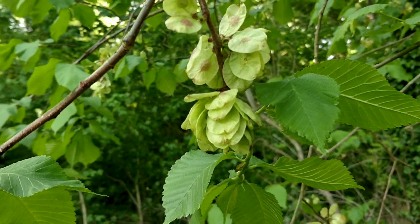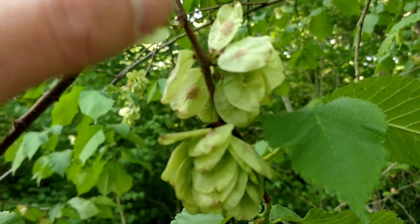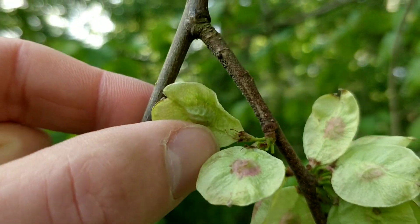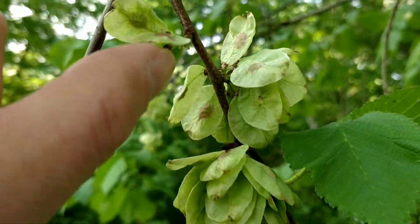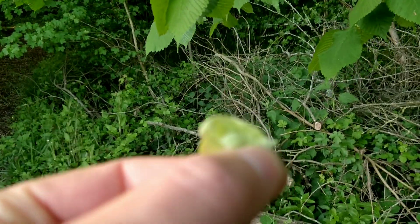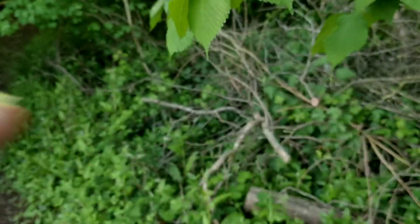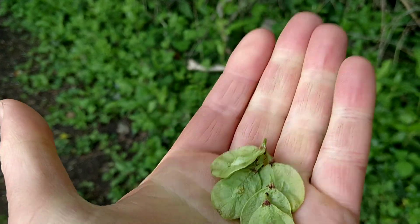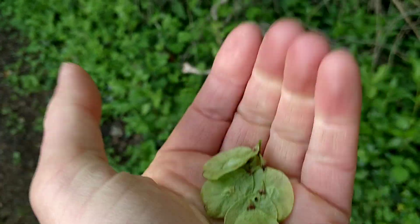The seed pods are a light green colour and very thin. And if you look up to the light you'll see the seed right in the middle. They've got a really nice cucumber, refreshing flavour. They're really good just added into salads. I'm going to try pickling them this year, see how that goes.